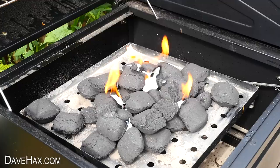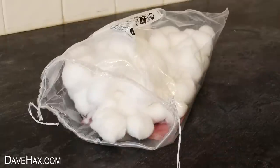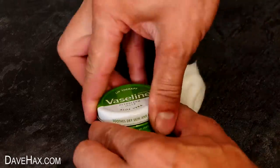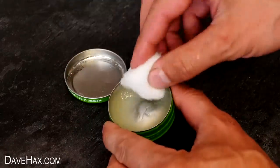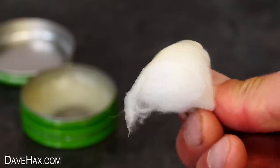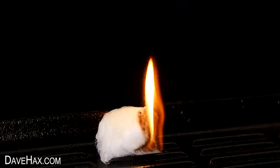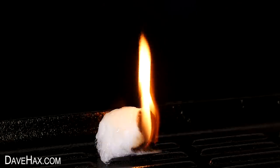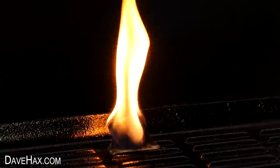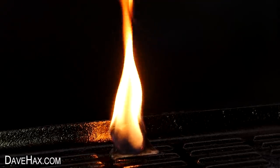You may have seen me do this one before. Just take a cotton wool ball and smear it in some petroleum jelly like this. It lights really easily and stays burning for a nice long time, so you could definitely use it to light up your barbecue charcoal.